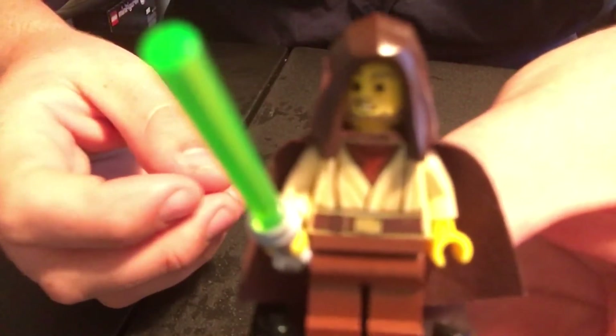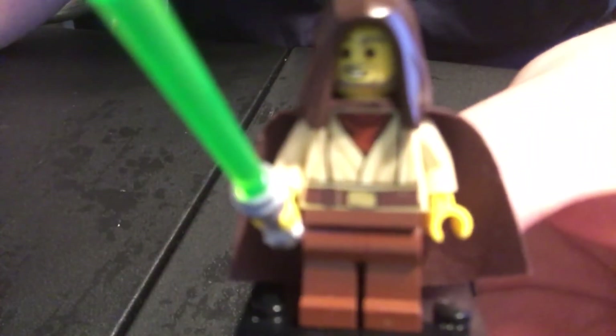And there you have it, folks — there is your very custom, very own version of Jedi Bob. Hope you guys enjoyed. Let me know anything else you would like to build, or any other how-to videos you would like to see.